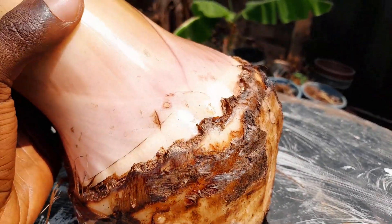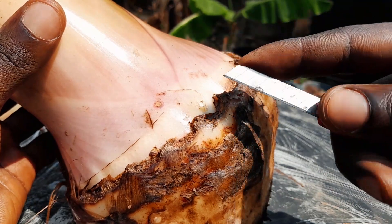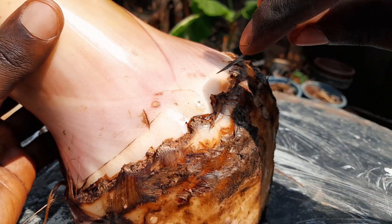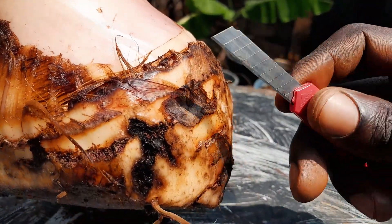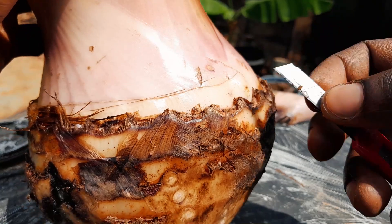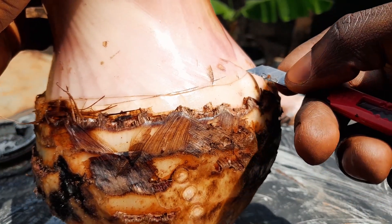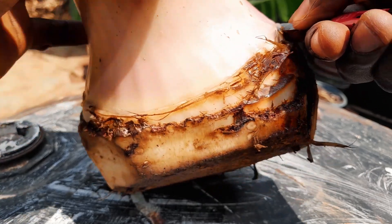For the next stage, you bring a very small knife — a small knife like this for the cutting. You can see the type of knife I'm using. This is the knife. You start gently by cutting through the leaves like this.